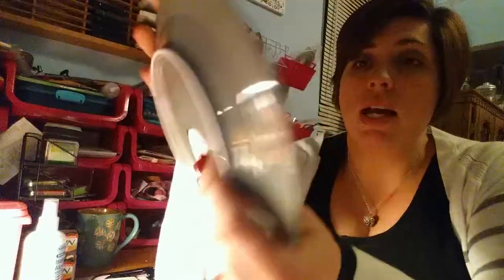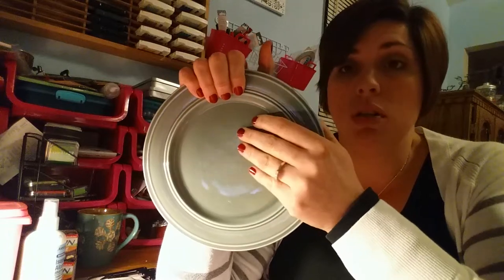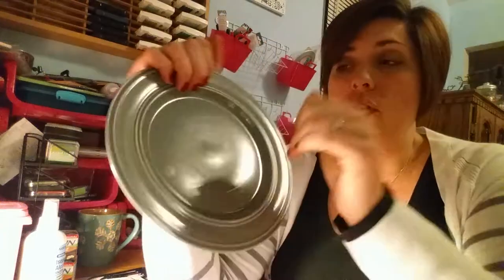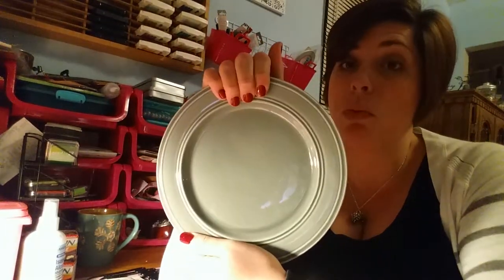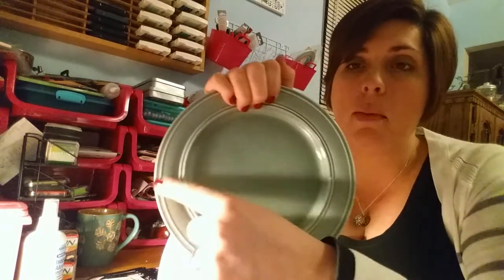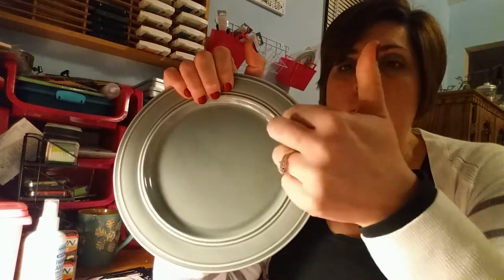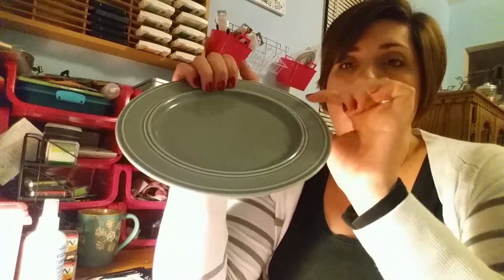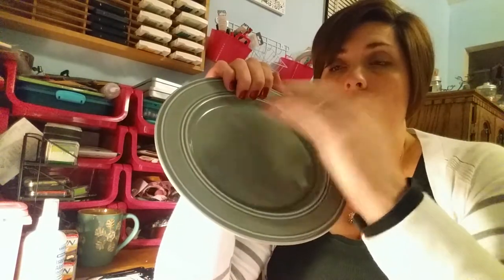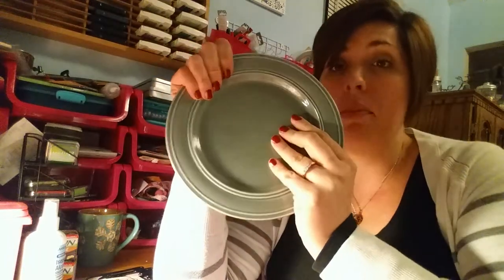I was really excited because they're actual name brand dishes for a dollar. They're a great gray color, which she will love — just a cute, simple dish, but they're perfect for her. They actually have another style which is really pretty; I almost got them for myself. They're like a brown with a ball design that went all the way around. The only thing is they were pretty much completely flat across, so food kind of rolled around a little easily.